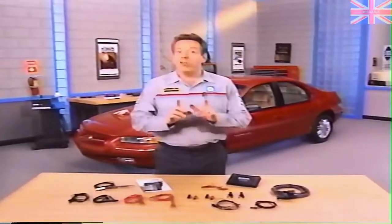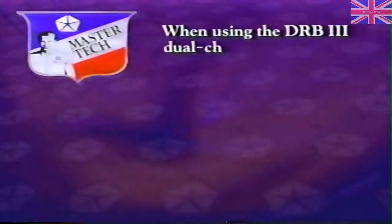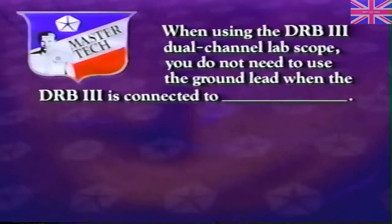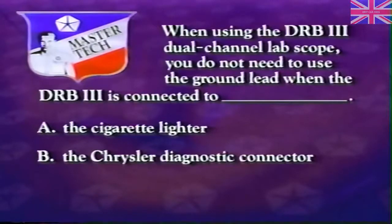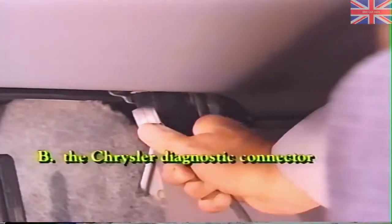Review question: When using the dual-channel lab scope, you do not need to use the ground lead when the DRB-3 is connected to A: the cigarette lighter, B: the Chrysler diagnostic connector, or C: both A and B. The correct answer is B — when the DRB-3 is connected through the Chrysler diagnostic connector, you do not need to use the ground lead.